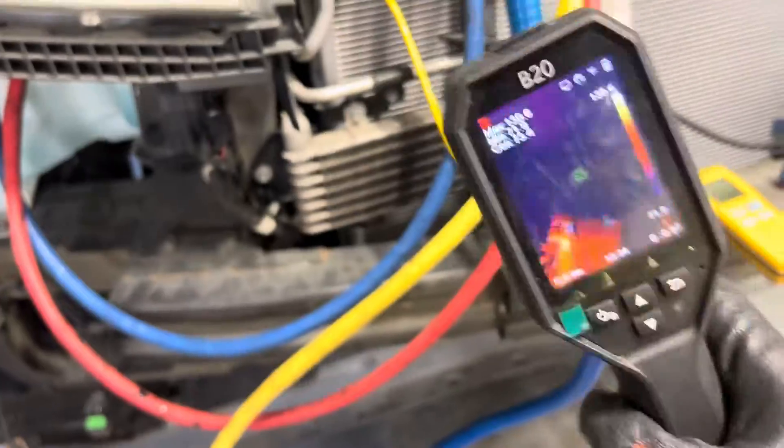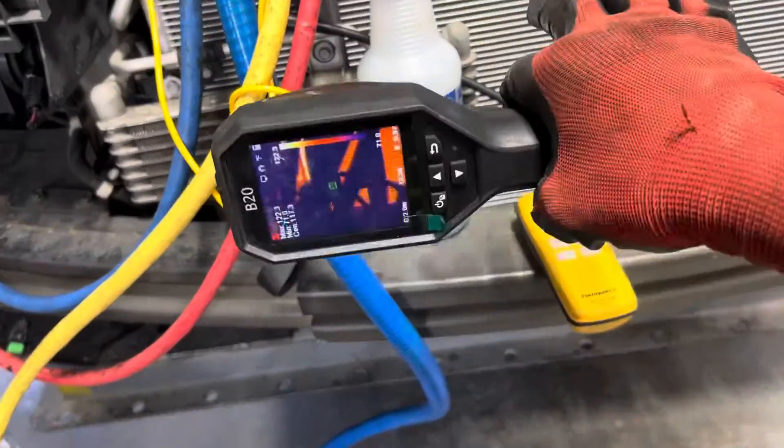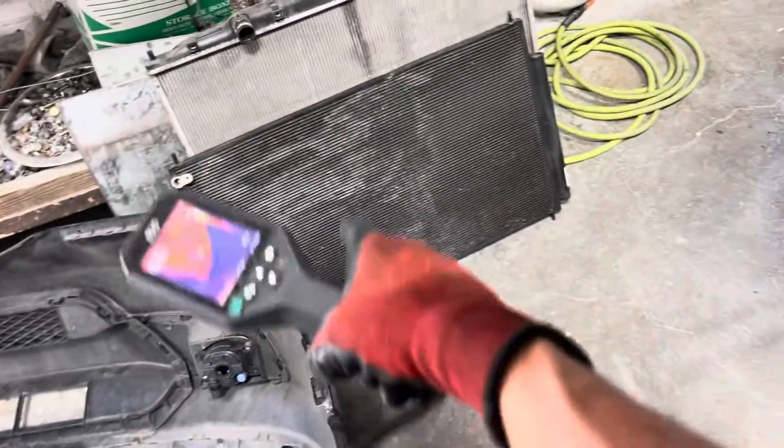We like to say 50 degrees is your max temperature drop. And this is a brand new condenser — it's an aftermarket condenser, but it's a brand new condenser. There's the original Denso right there.